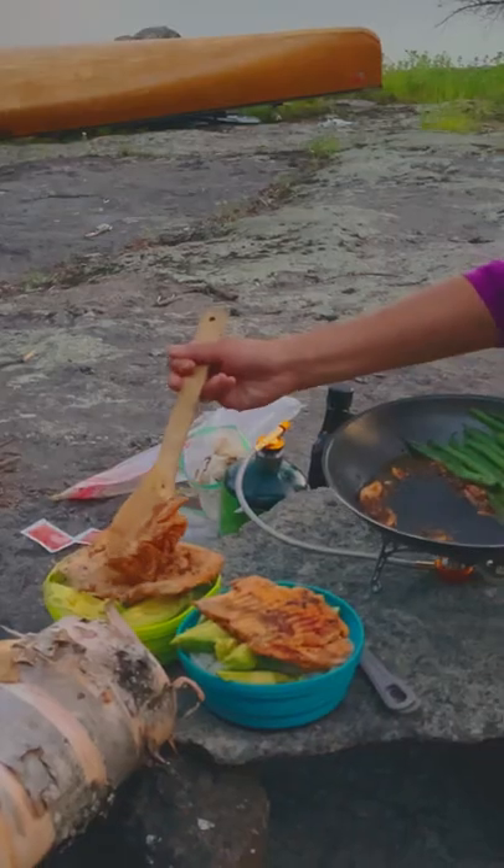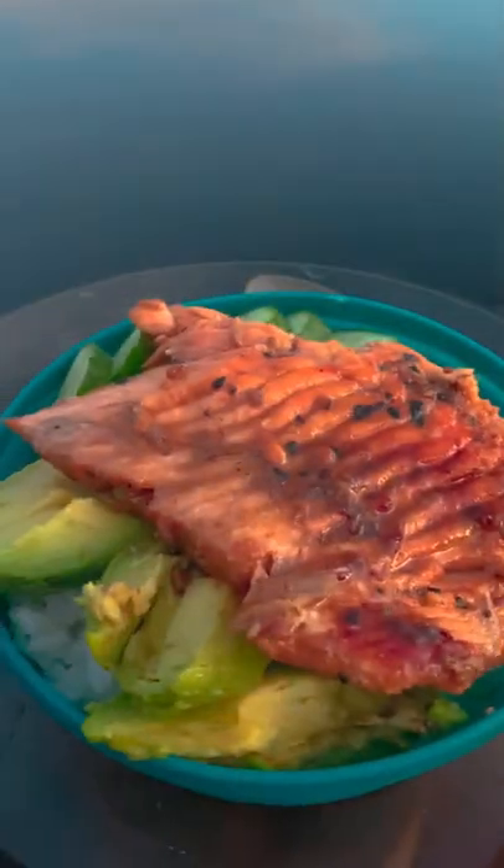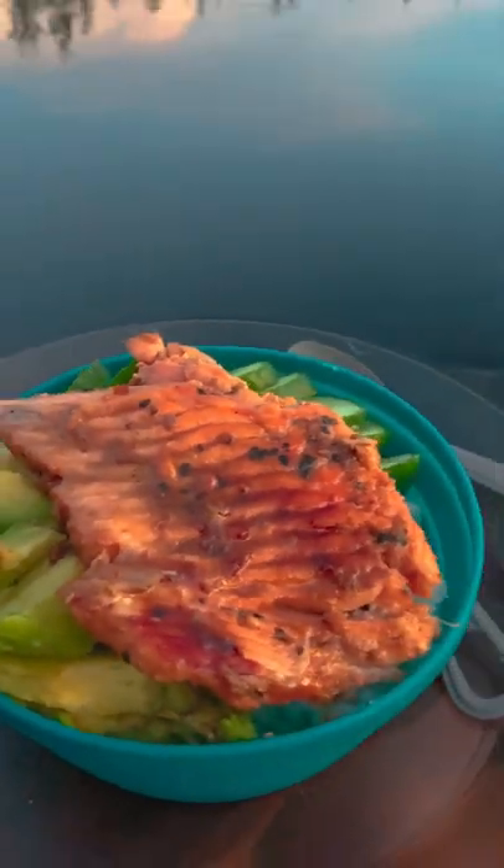Put together a bowl with rice, your favorite veggies, and top it with the catch of the day. Now enjoy your meal with the sunset view.